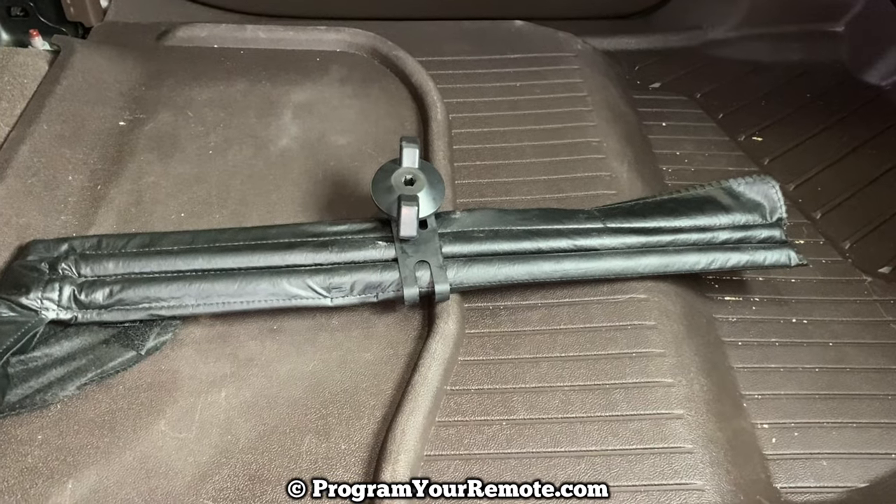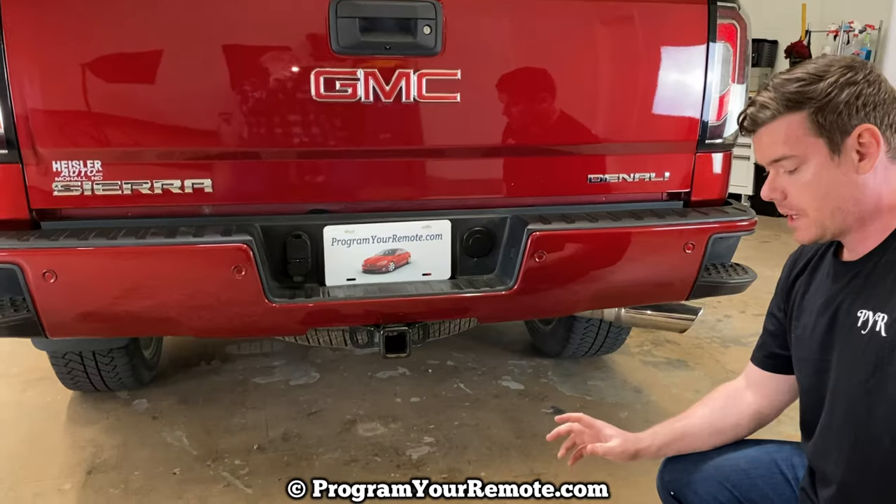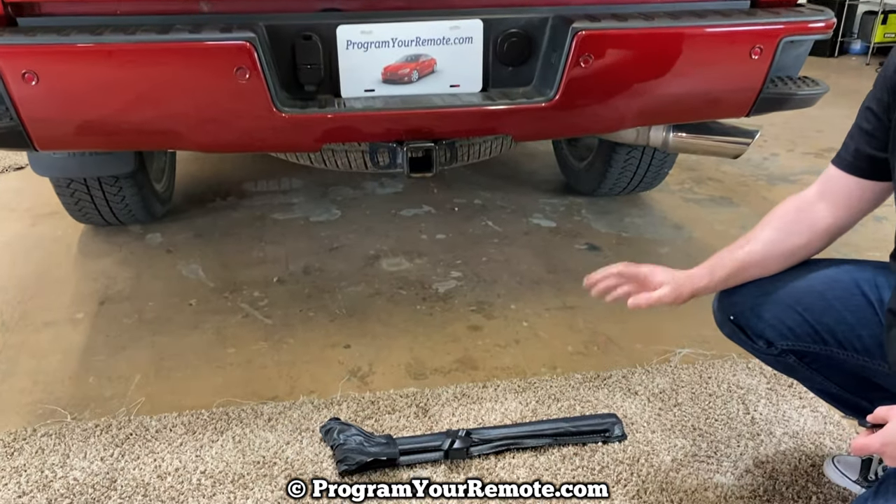Once you have that tool pouch, we're going to head to the back of the vehicle. So we have our tools that we just took out and we're going to get to those in a second.